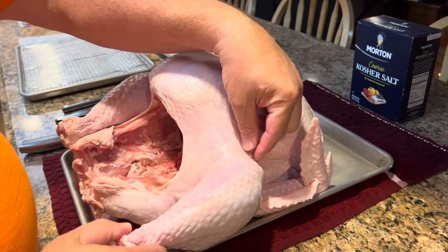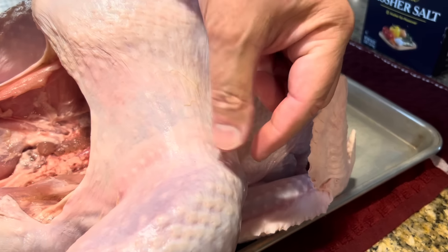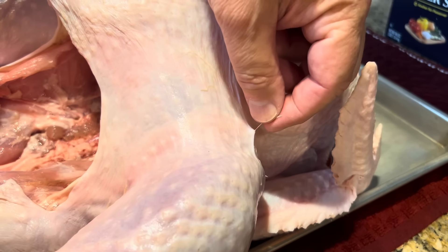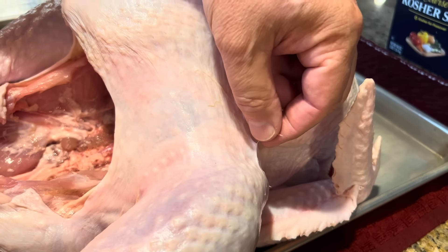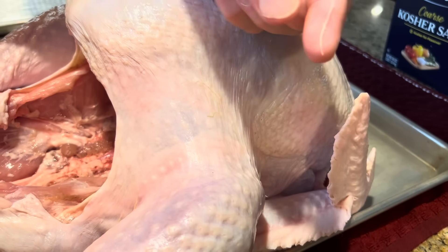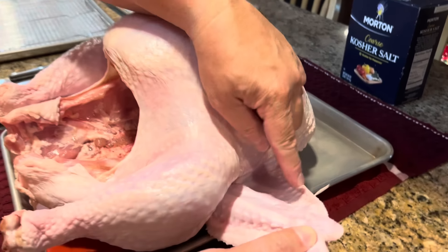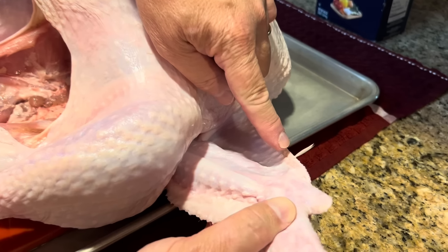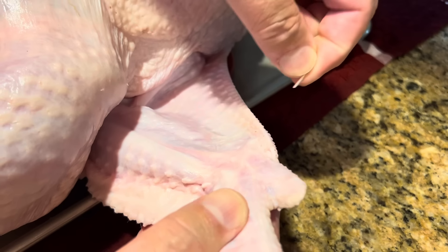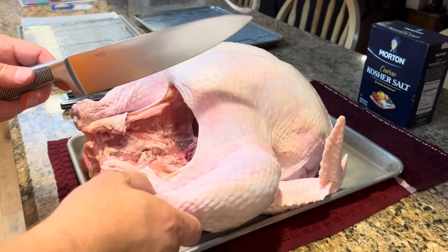Let's start by taking off the legs. You want to start by pulling that leg as tight as you can. Oh — do you see that right there? That's a feather, and those all have to come off. I left this one on purpose to show you. So if you see something like that on the bird, take it off. There's another one right here on the wing.